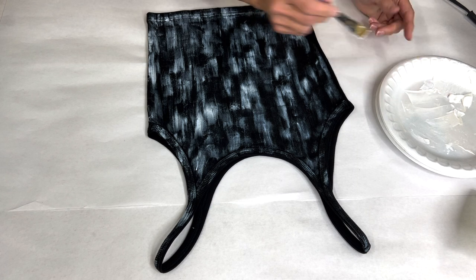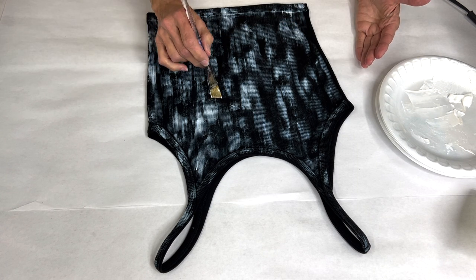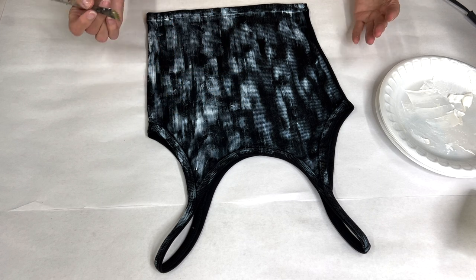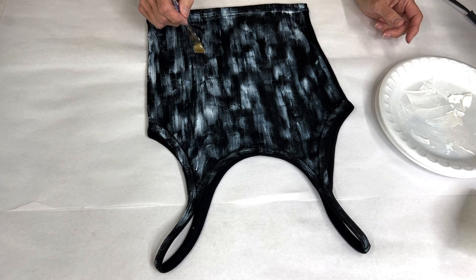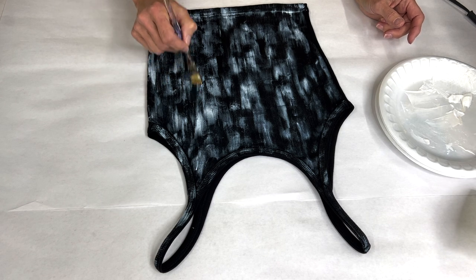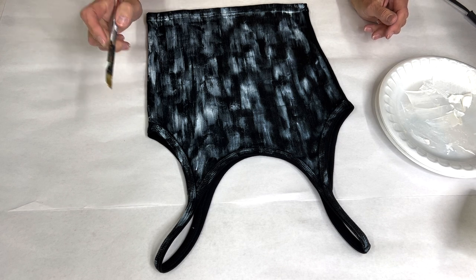Once you get to where you have almost everything covered, you can critique and decide if you want to add a little bit more adhesive here and there. Like I said, I'm going for a distressed look — I want some of the black showing. On some of those areas that are showing, I'm still putting a little bit of adhesive over them, so I won't have much coverage but a little bit.